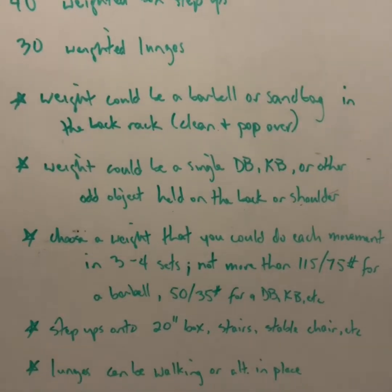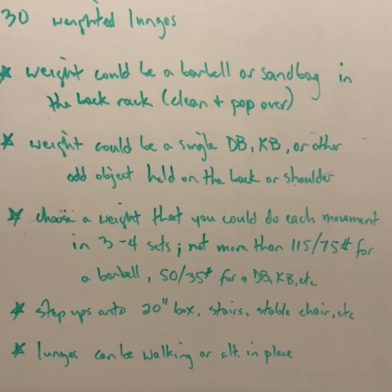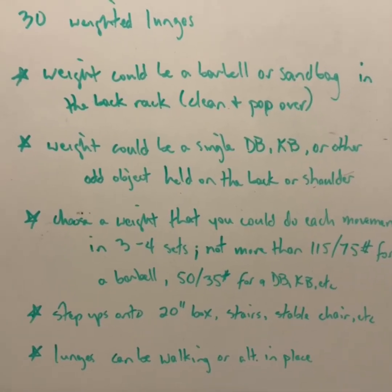Step-ups onto something 20 inches or smaller — could be a box, could be steps, could be a chair that's stable, whatever you want to use. And the lunges could either be walking lunges or alternating in place.